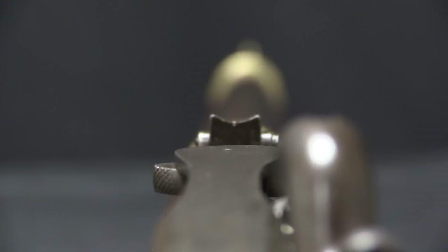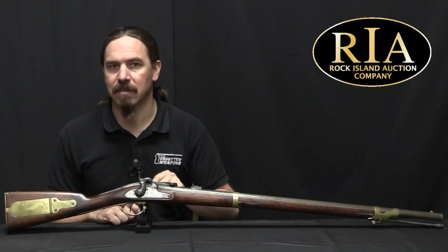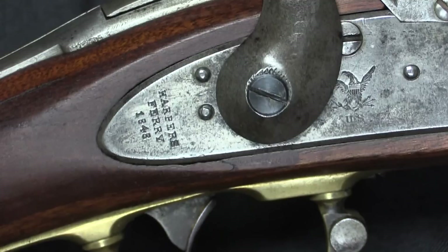In 1860 the Harper's Ferry Arsenal also conducted experiments on breech-loading conversions. They used 1841 Mississippi Rifles, as well as a couple of other patterns, as the basis for some of these experiments. And that is what this is — let me go ahead and show you that up close.